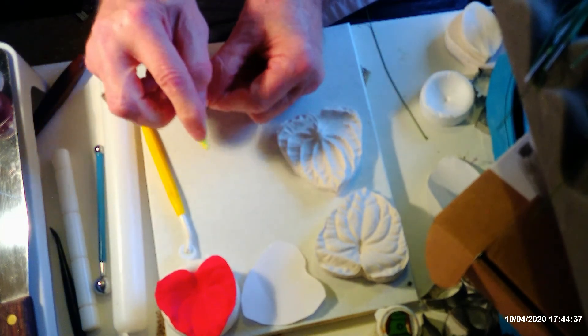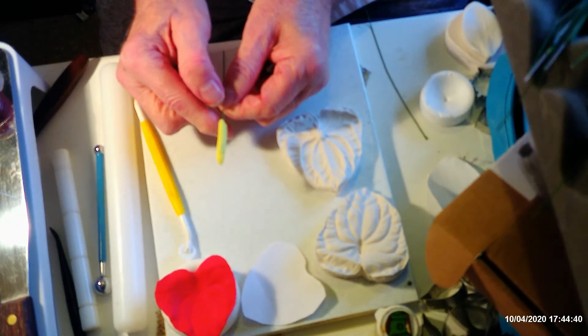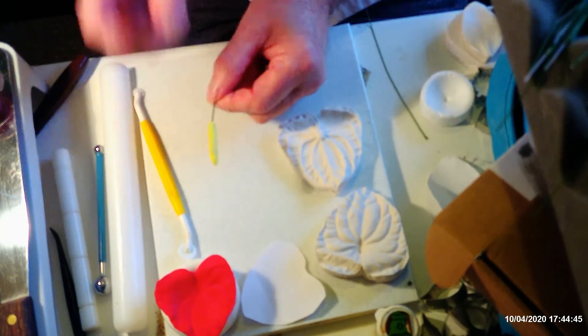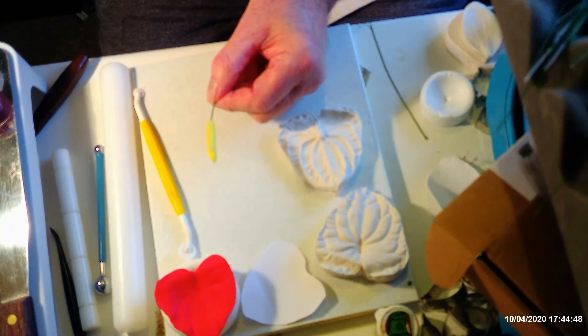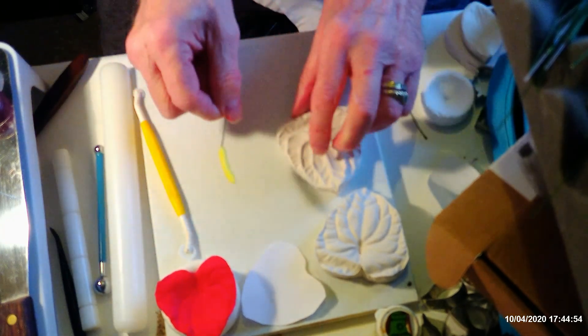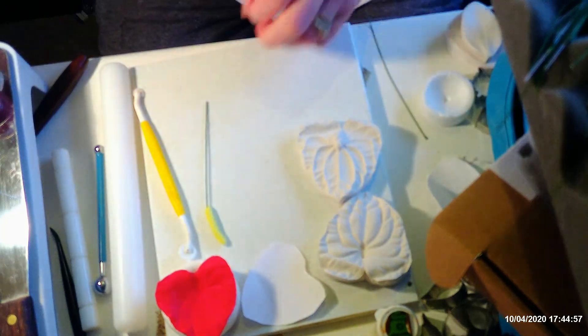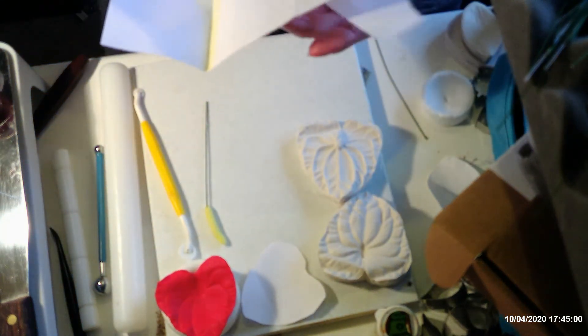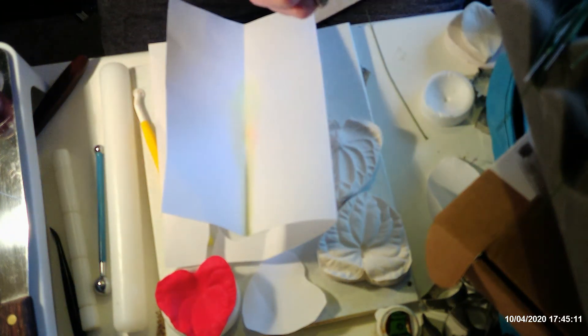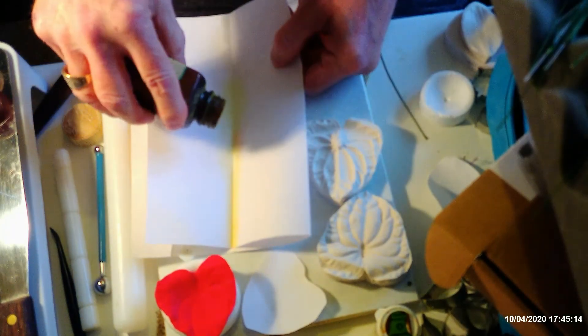When I looked at the antheriums in the garden centre they're sort of covered in little tiny bubbles all the way over. To recreate that in sugar would take a very long time, but one way is to use mesh netting wrapped around it. The easiest way, however, is to use pollen. I've got a piece of paper folded in half here and some pollen already made.